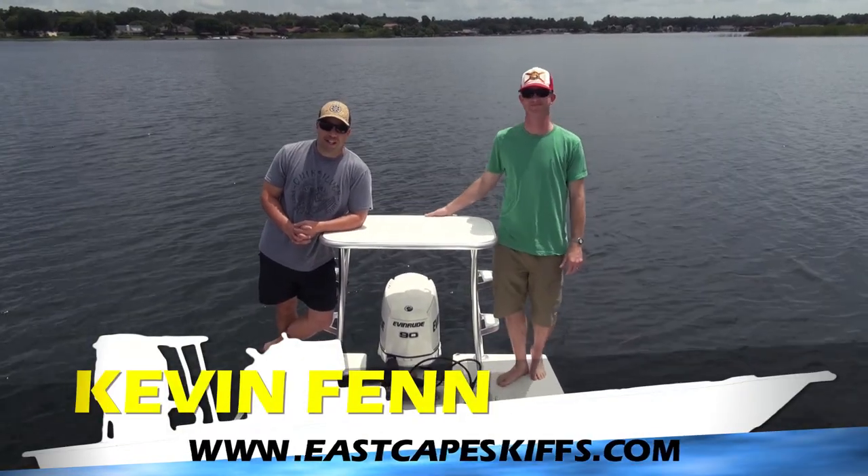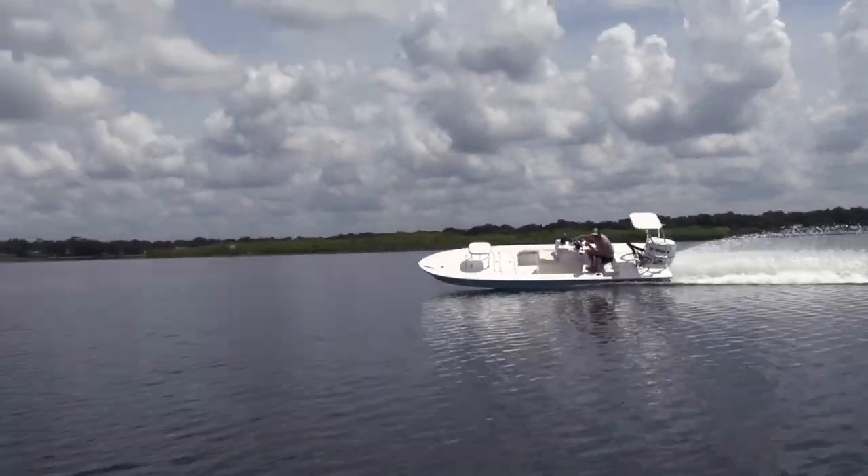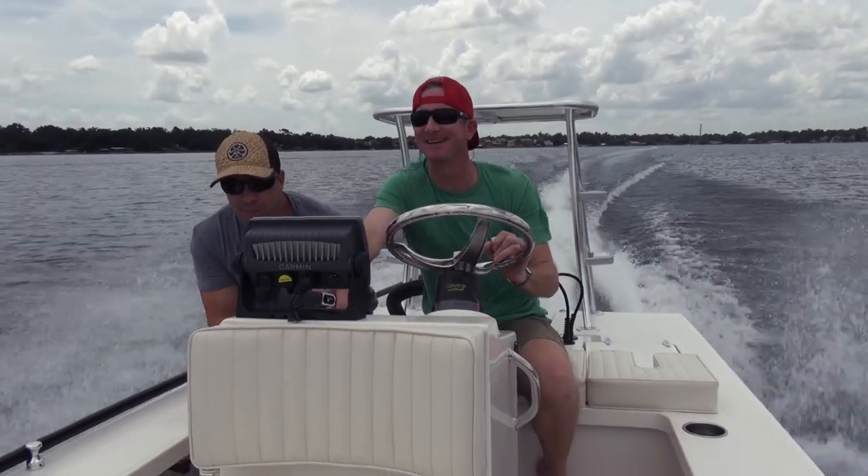Hey everybody, what's going on? It's Kev at East Cape Skiffs. Mixing it up again a little bit — we're on the water today. Actually, it's boat pickup day for Mr. Janik here.